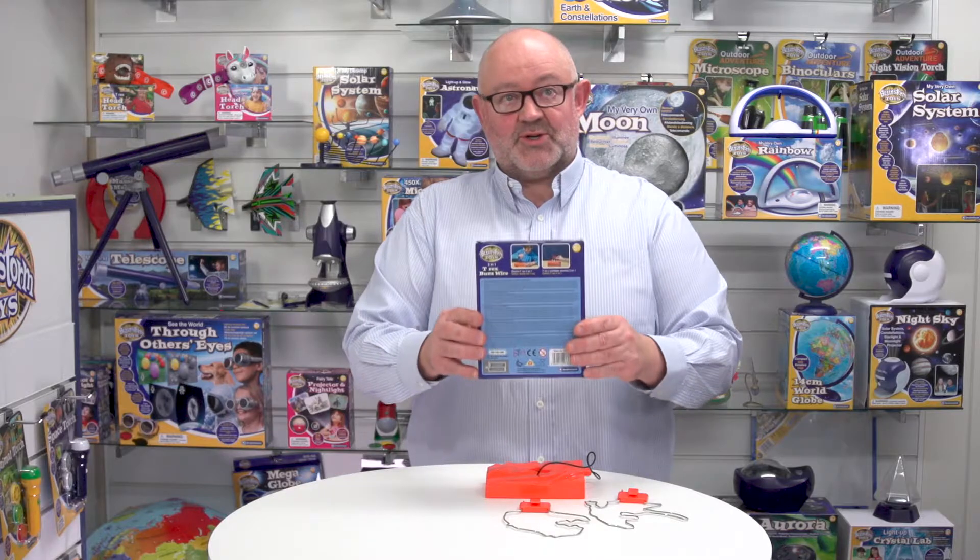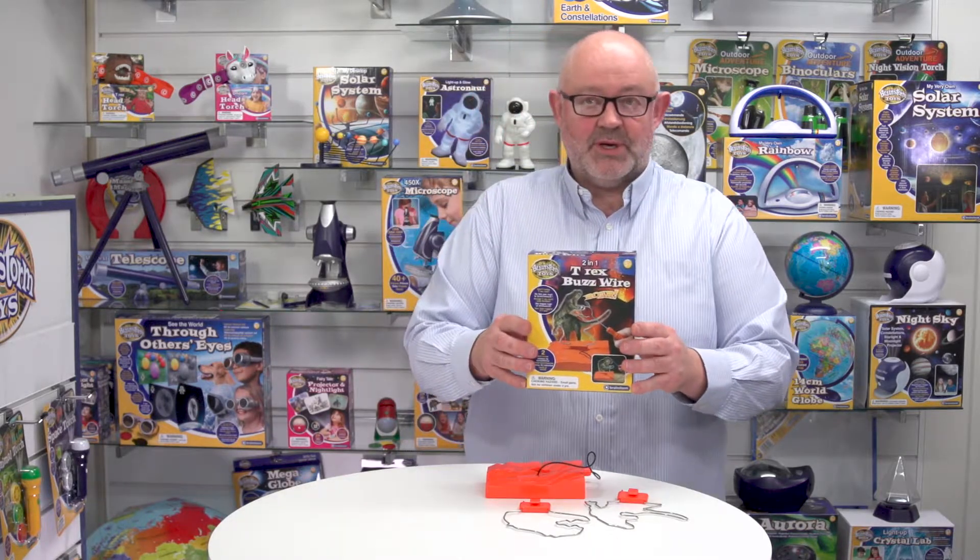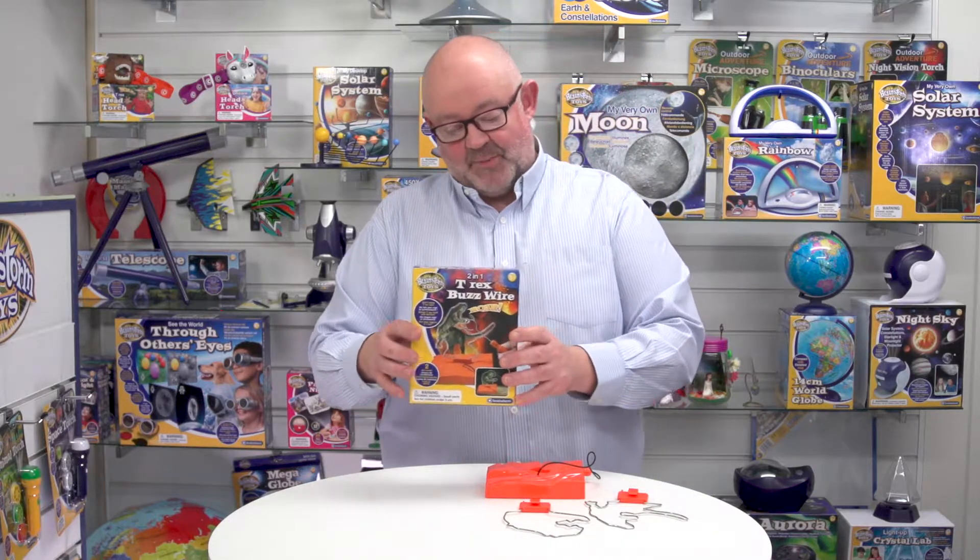Looking at the box, it's a nice compact box and it's also in five languages: English, French, German, Italian, and Spanish. That applies to all the instructions and the safety notices as well.